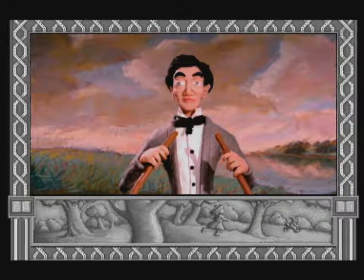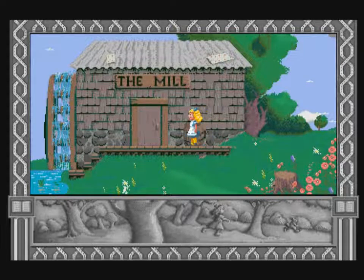Listen Alice, I'll tell you how to use your controller. With the director on your controller you can walk or run, jump, swim or crawl.